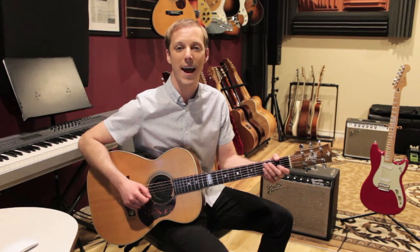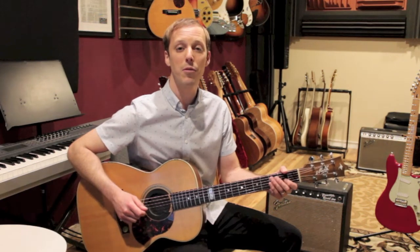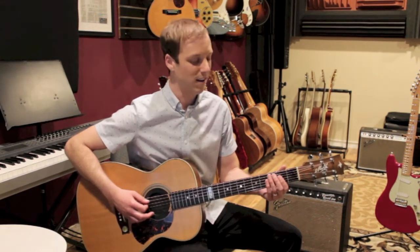So it's a really good one to practice. Let me play one time through the progression for you so you can hear how it sounds.